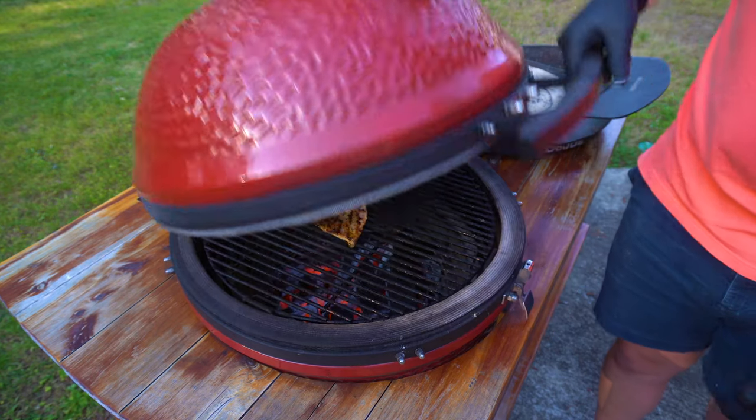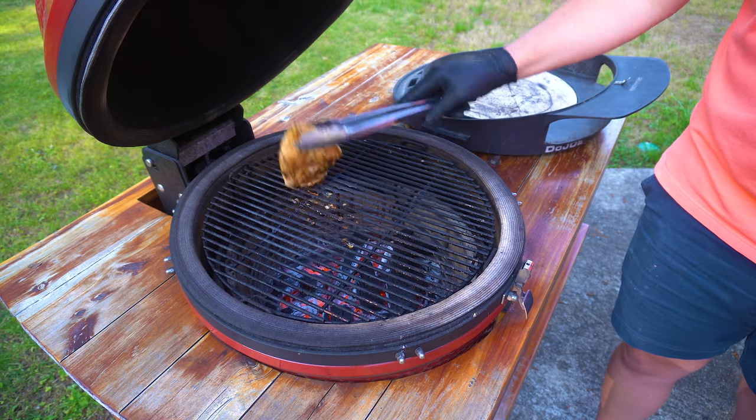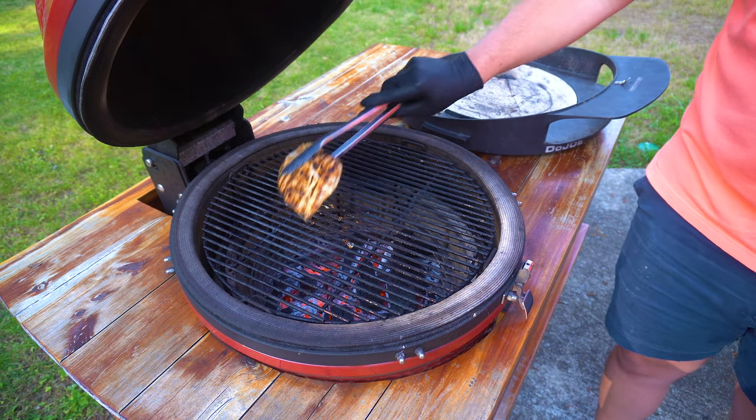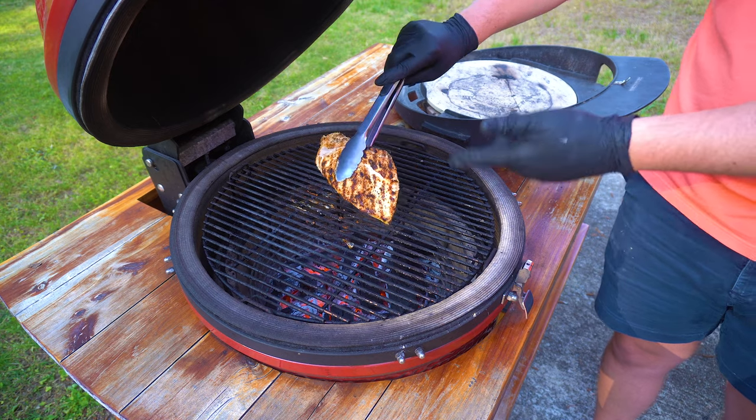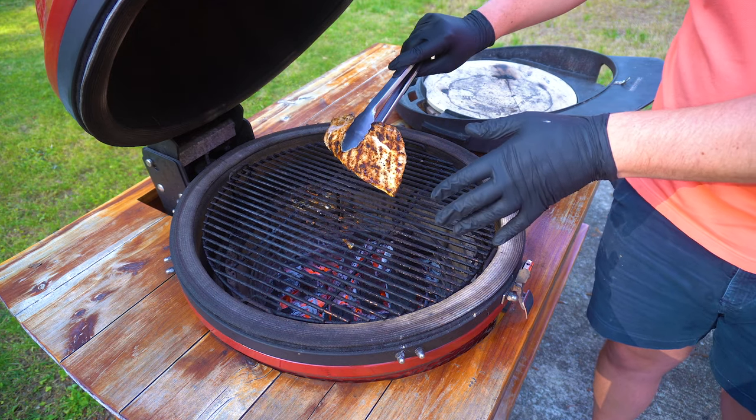Been a few minutes. Let's check this chicken here — and that's looking perfect. This thing's ready to pull off the grill. We're gonna pull this off, let it sit for a little bit, then we're gonna slice it. But for now we're going to focus on our dough.